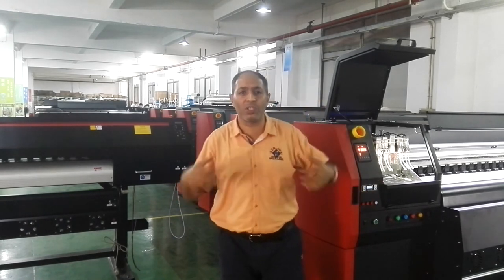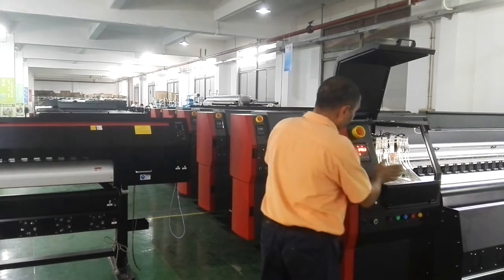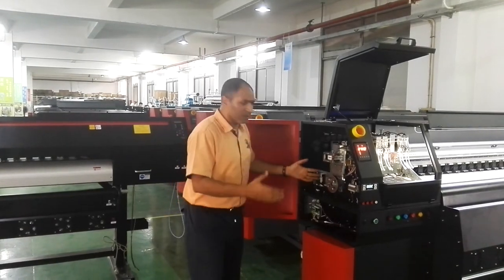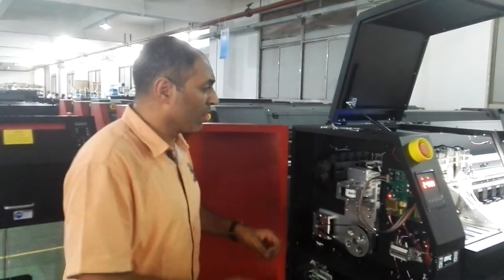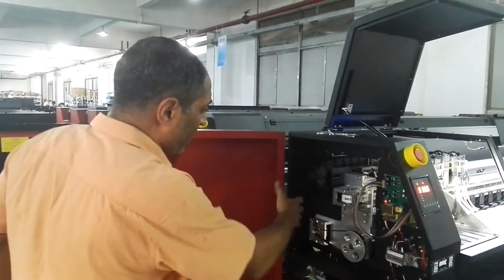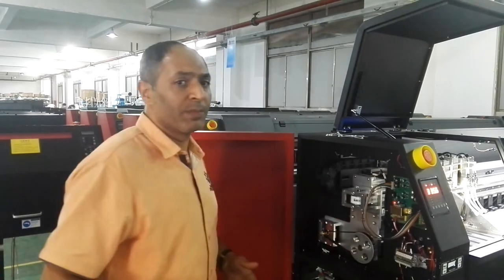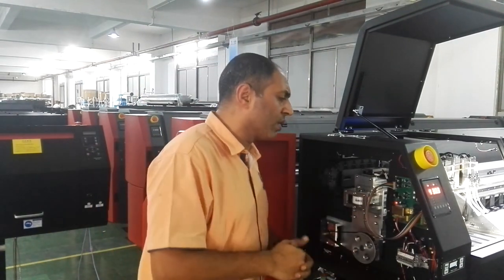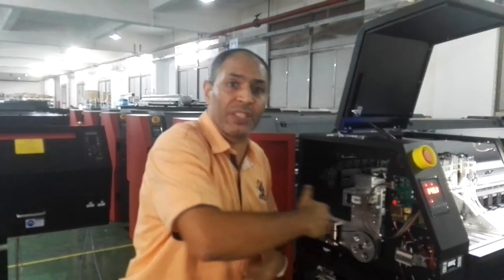I hope you enjoy this video. Here you can see the components — the camera may not be totally clear, but you can see the components inside the machine. Everything now — the workers are installing the machine to make a test here. I hope I can provide you the best quality with a safe source to buy your machine, and also about the service after sale.